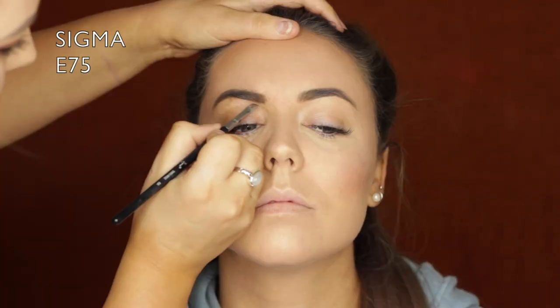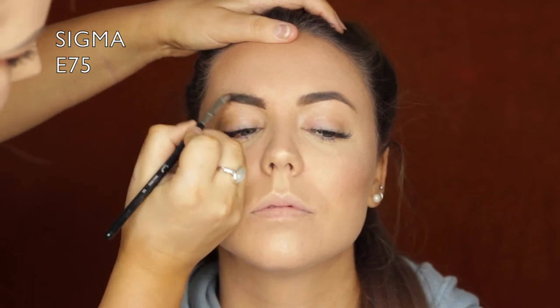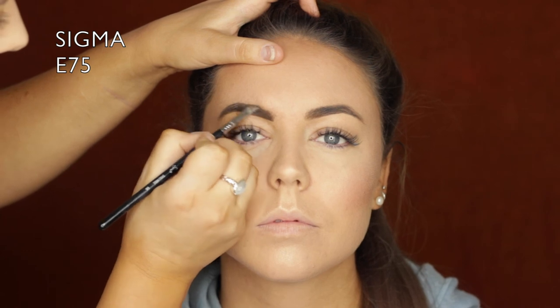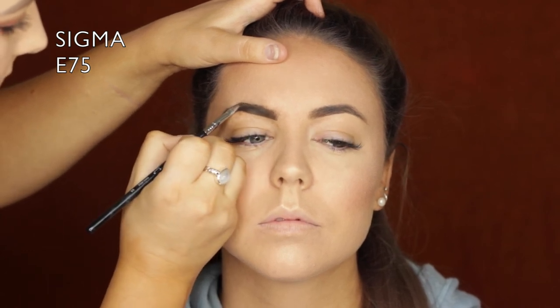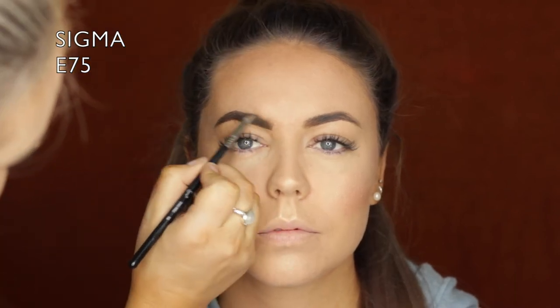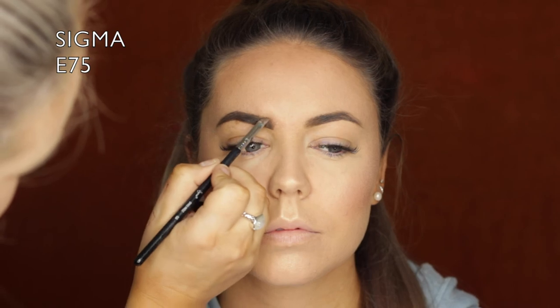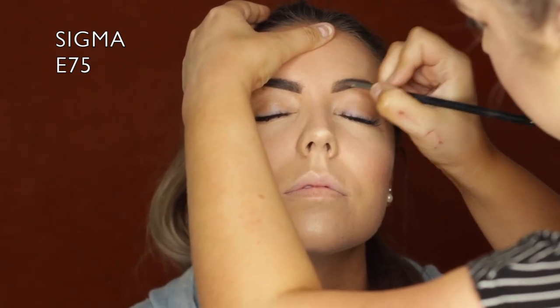Moving on to the brows. I'm using the Chi Chi Brow Pomade in Medium Brown because Mez has dark hair and dark brows. I'm just giving them a little bit of sculpt and defining them slightly - she already has beautiful full brows, we're just shaping them a little bit. I'm using an E75 brush to do so.